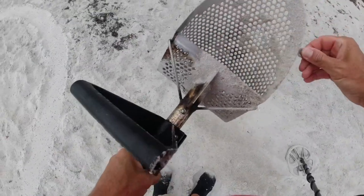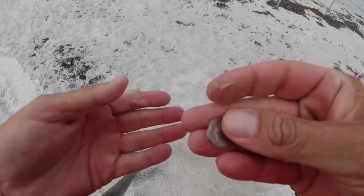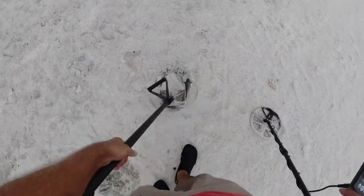Yeah, that's a dime. All right, looks like another possible dime — hey, look at there!